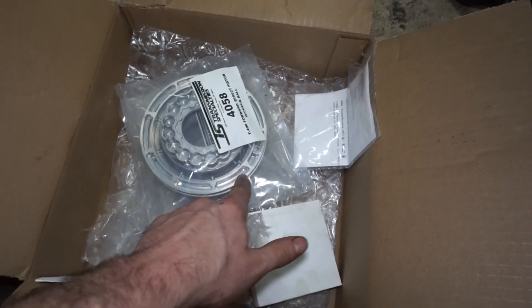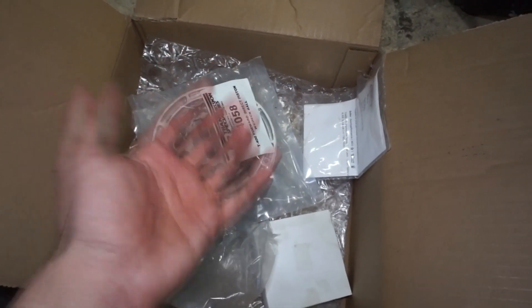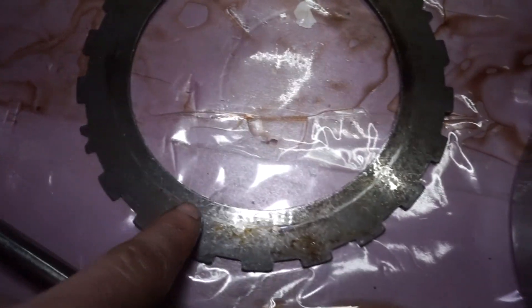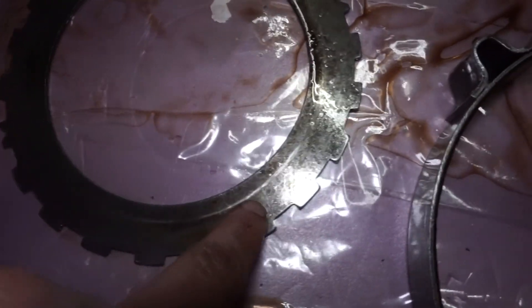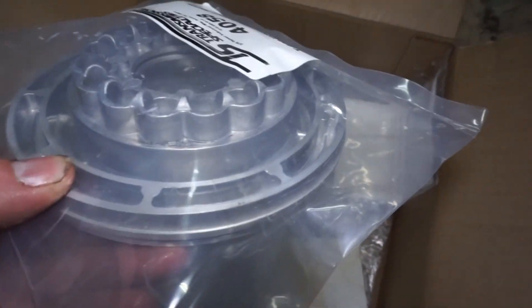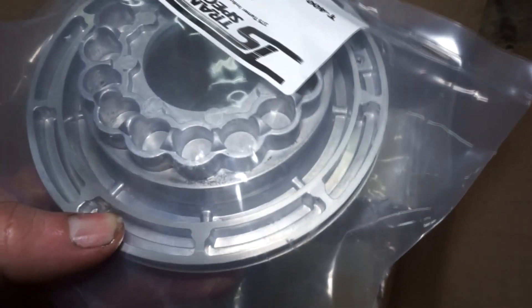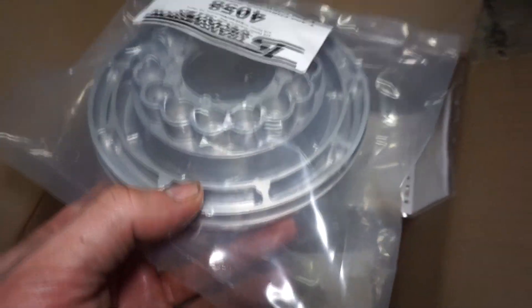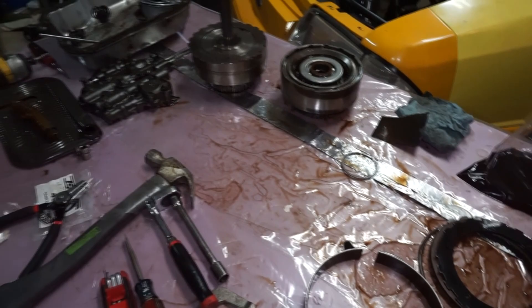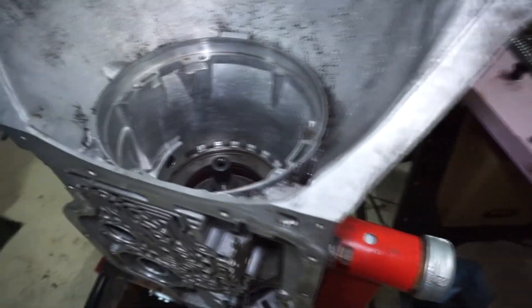The stamped steel style just has like one ring around it to push up on the clutches, which you can see here on this wave plate - that's where it applies. So basically that's your whole apply surface. When that piston gets fluid behind it and applies, it's just pushing down in this one area here, whereas these actually have two rings and some good support, so you got a lot more surface area pushing up on the clutches. That's it for this one - I'll be back in a couple days when I get the other parts and then we'll finish putting this thing together.